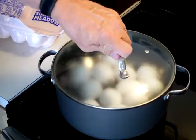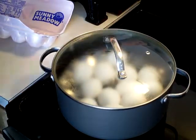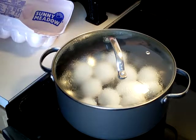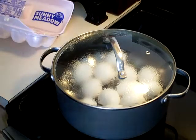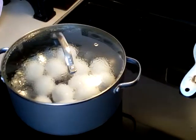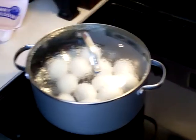Now I'm going to put the lid on and reduce the heat. This is on high heat boiling — I'm going to reduce it to a low simmer. So it's on high heat boiling and I'll reduce the heat to a low simmer.